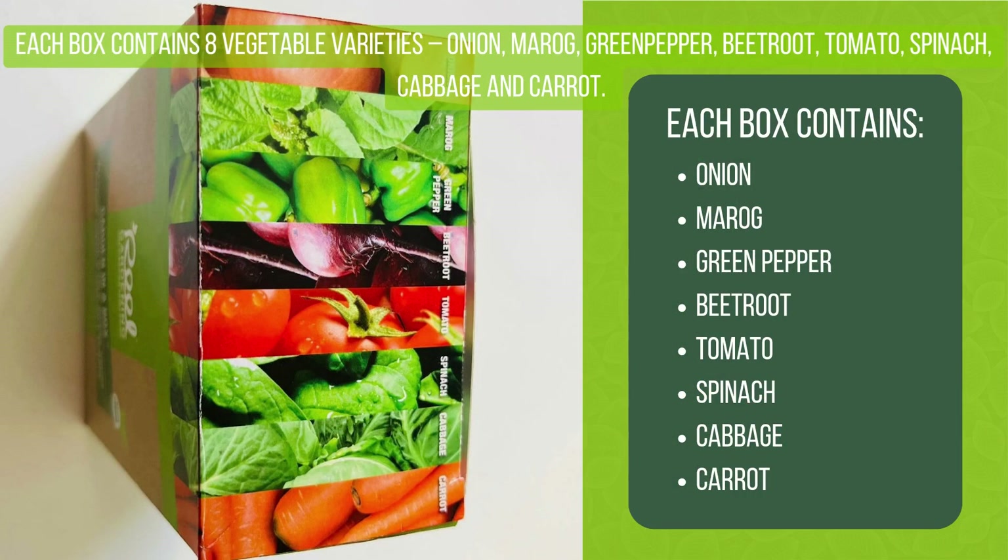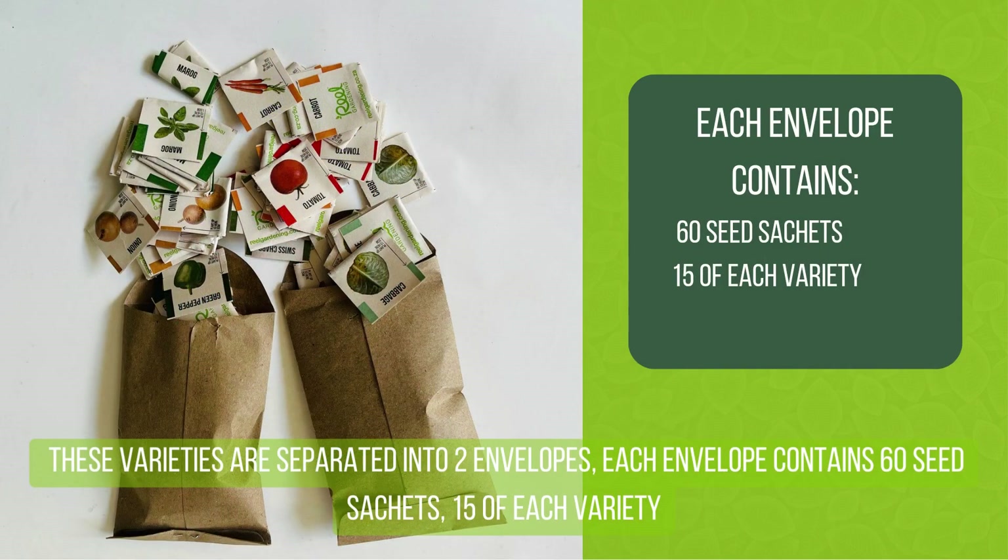The eight varieties are: onion, mirroch, green pepper, beetroot, tomato, spinach, cabbage and carrot. These varieties are separated into two envelopes, each containing 60 seed sachets — 15 of each variety.